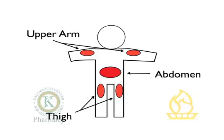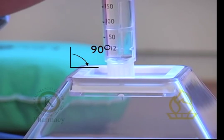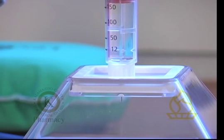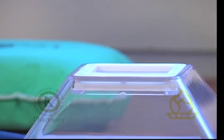When injecting, pinch about an inch of skin and inject at a 90 degree angle. For the purpose of this video, we will not be injecting into an actual person. Be sure to hold the flex pen in place for about six seconds after the dose is delivered. Remove the needle from the injection site.